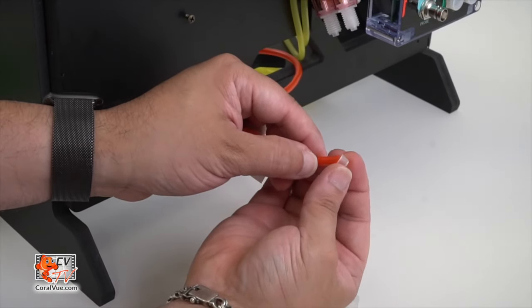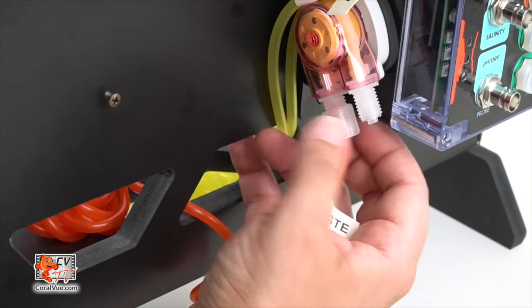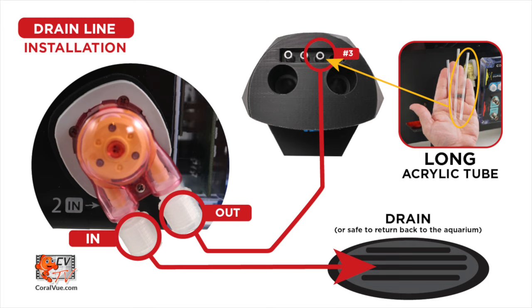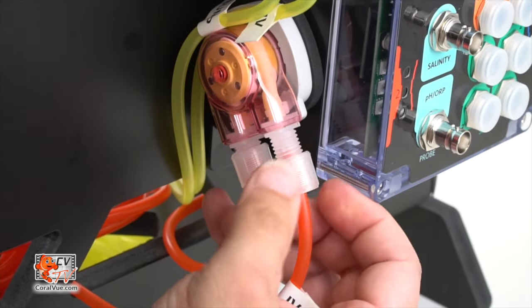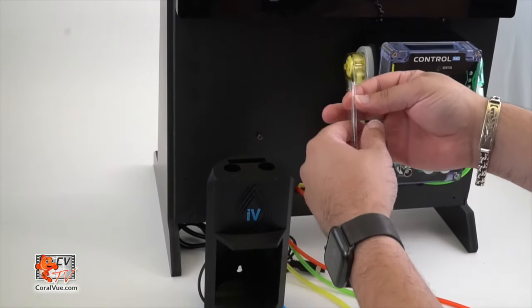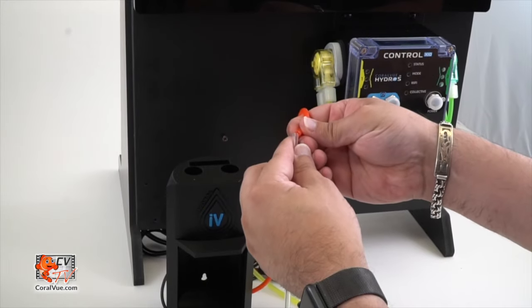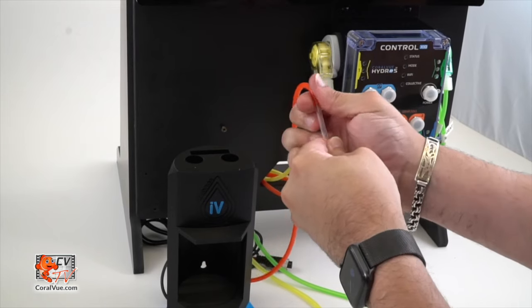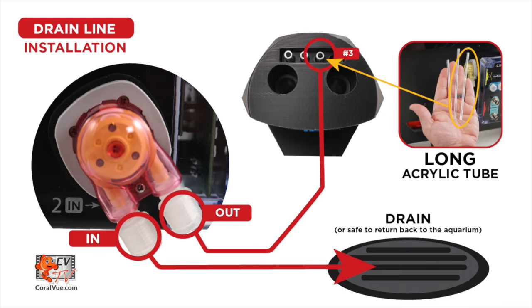Connect the X10 doser, the red one, using the included silicone line. Attach one end to the dosing pump's back input and secure the other to a nearby drain. Connect another section of the same color line to the front of the dosing pump output, then attach one of the two rigid acrylic tubes that came with your IV.